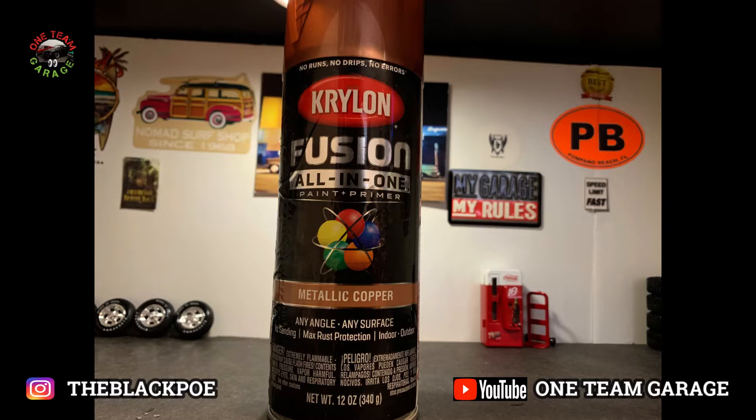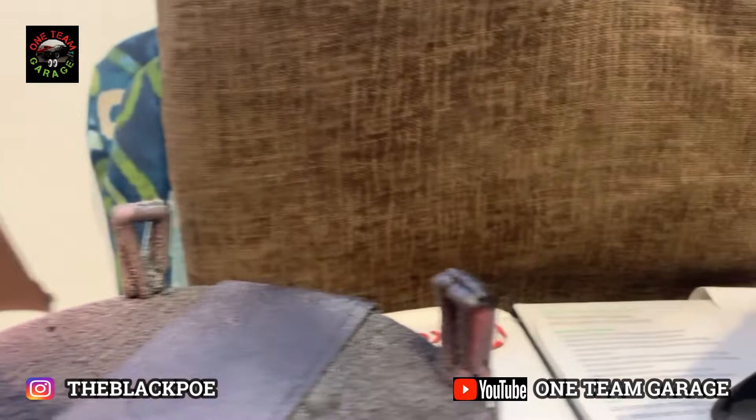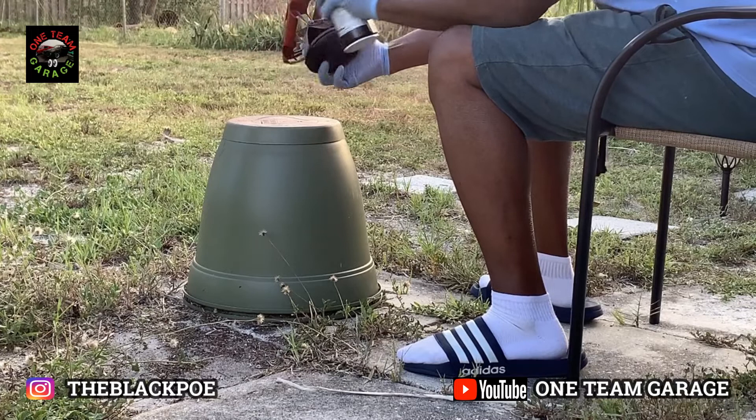I tried to bring this metallic copper to add some metallic to my paint. I had to do this at nighttime because we started to get some of those outer bands of the storm. It turned out pretty decent. I also brought this no more drama red and tried to use that as a base with the metallic copper, so I can see some type of flaking in here. I love this red.